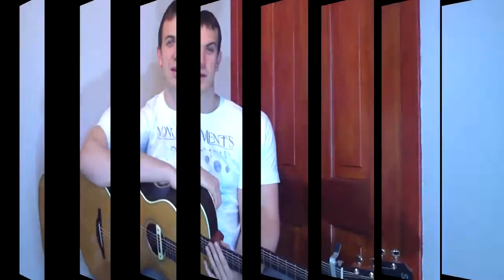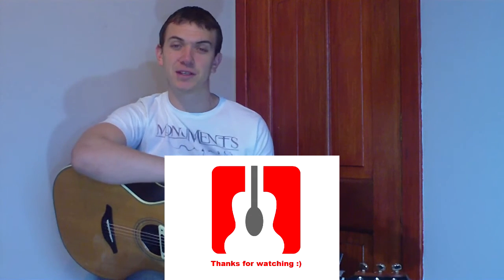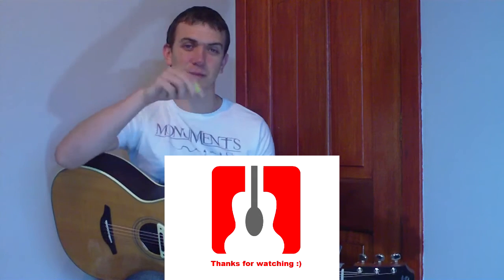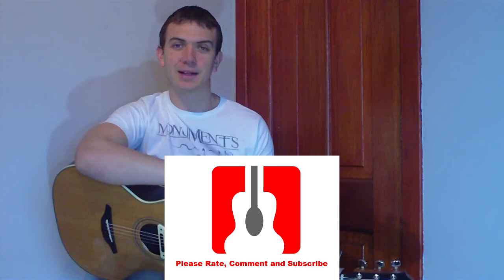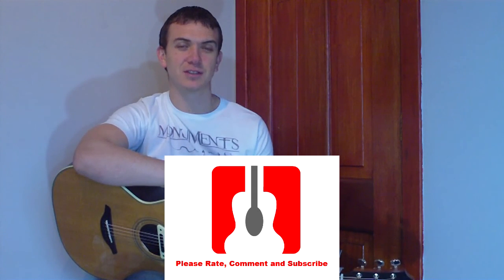That's all there is to the tune. Thanks for watching, folks — hope you enjoyed the video. If you did, feel free to rate, comment, and subscribe. If there are any requests you'd like, leave them in the comments below, and if ones seem to pop up quite a lot, I'll have a look at doing those for our next tutorials. Thanks again for watching and I'll see you in the next video.